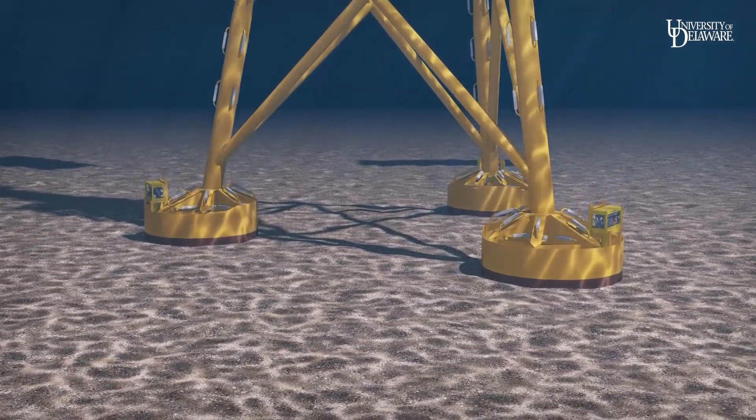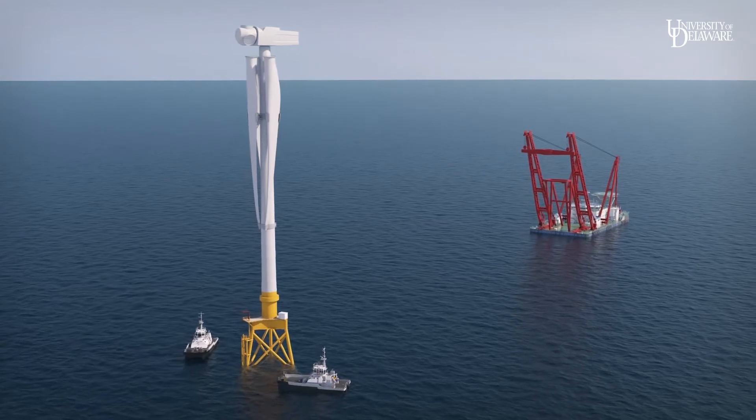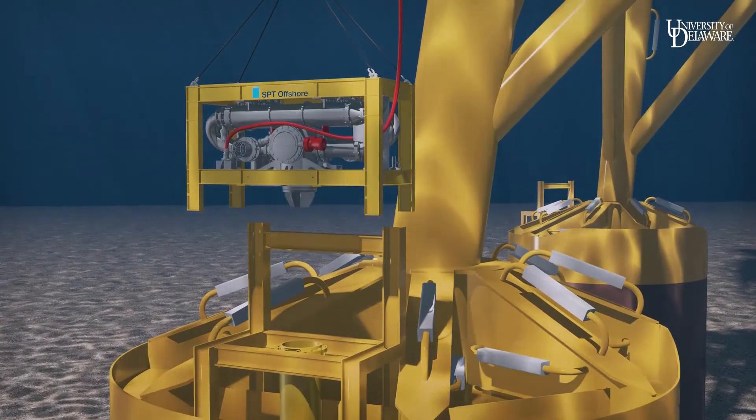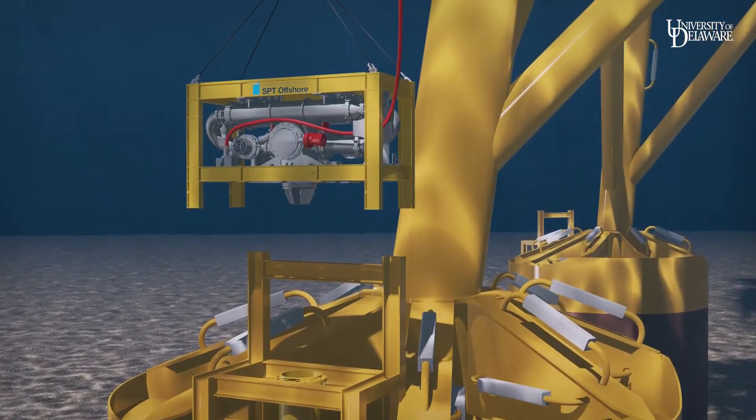Once the structure is secure, the crane vessel returns to pick up the next turbine structure. After use, the pumps are lifted to the service boat and returned to port for the next installations.